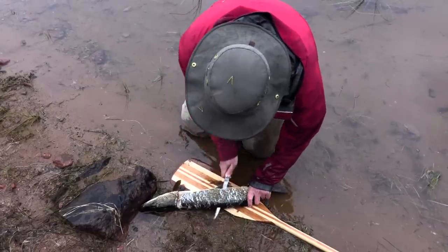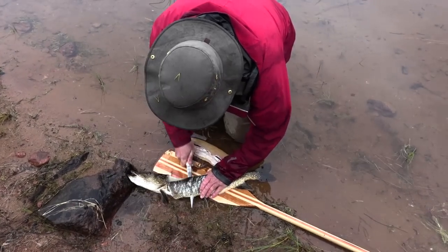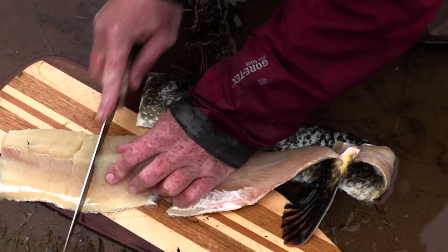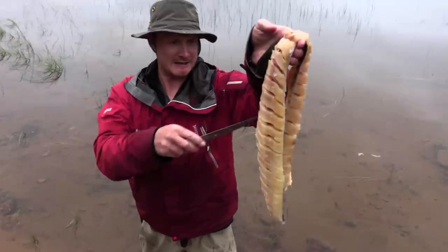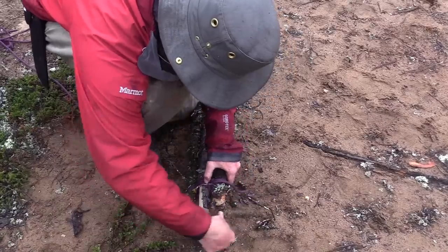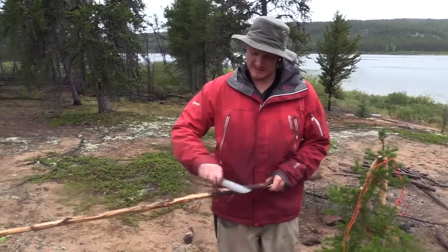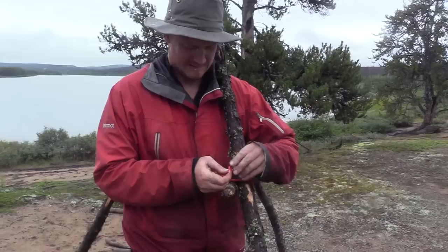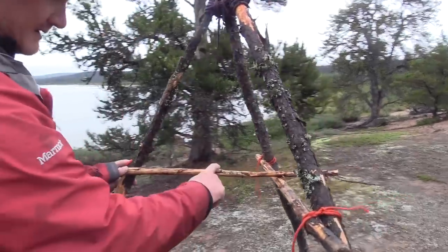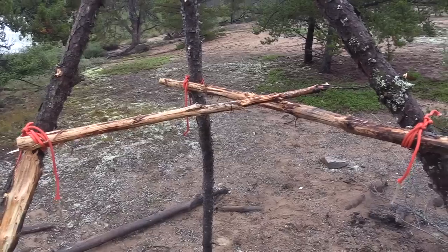First I'm just going to scale it, then cut right along the spine leaving the tail attached, and do the same thing on the other side — cut the fish right off. I'm going to do a bunch of little cuts like this. Then I'm going to take three sticks for my teepee and lash them together. This is going to be the piece I actually hang the fish from.